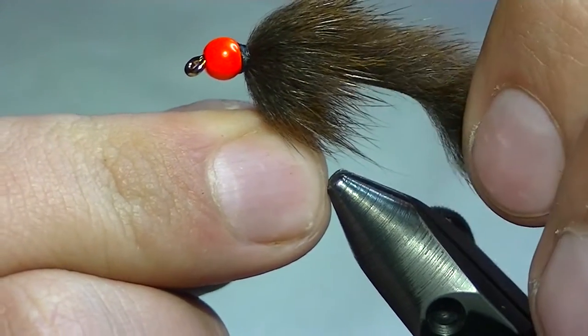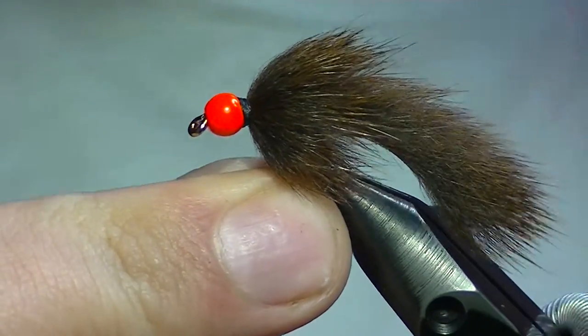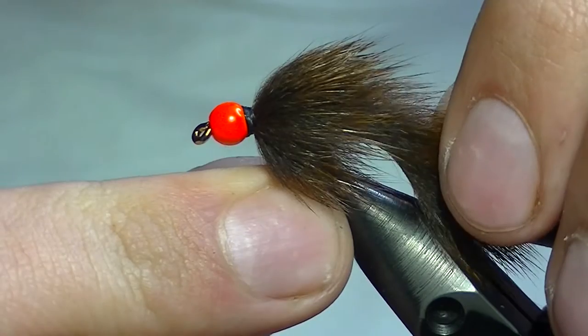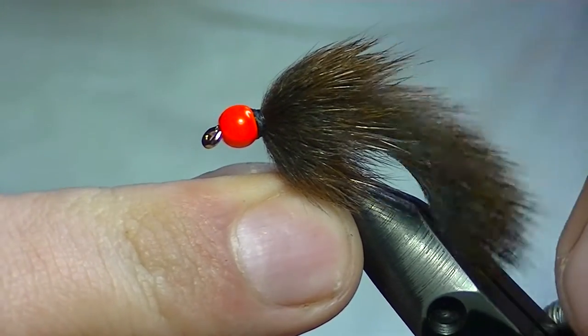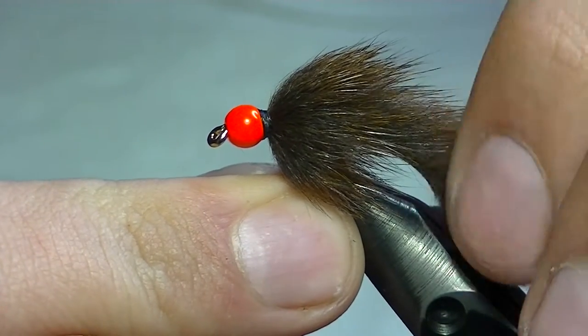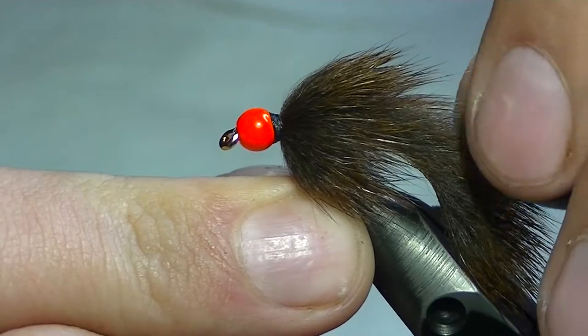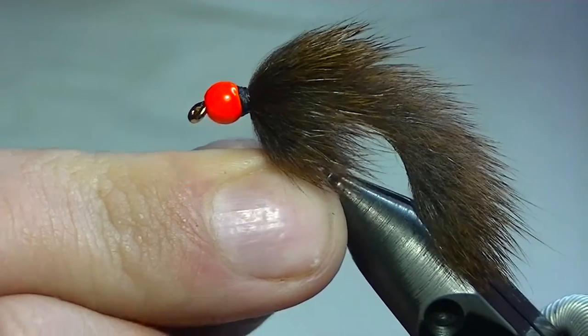Out of 10 strikes you might catch four or five fish, which still leads to a great day of fishing overall. But just because of how effective this pattern is, you might get 30 strikes in a day and catch 15 fish overall — so the missed fish really add up.